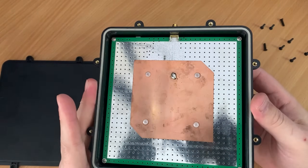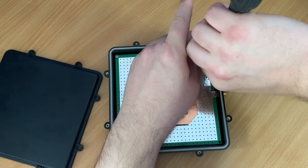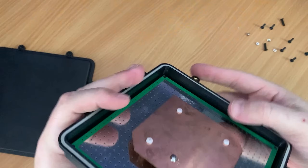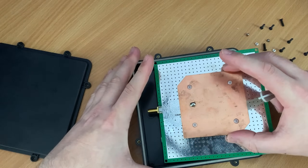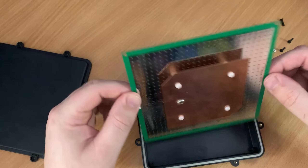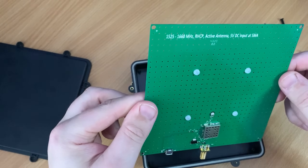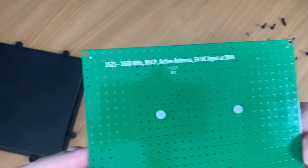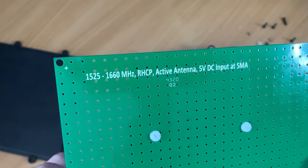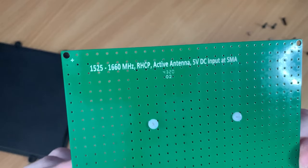The specifications say this patch includes an LNA and a filter, so it must be on the underside of the PCB. There are four screws holding down the reflector plate and a nut over the SMA connector — these need to be removed before the patch can be taken out of the plastic housing. Here we have the patch completely removed; notice the rubber seal around the housing for keeping it waterproof.